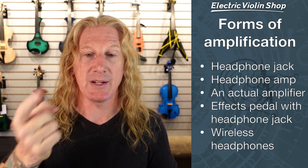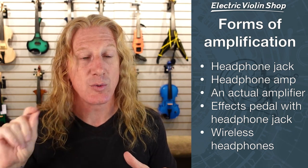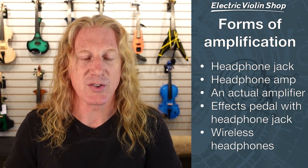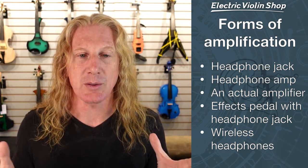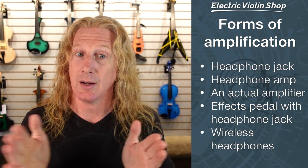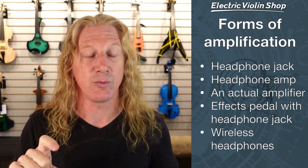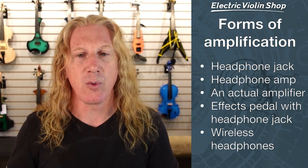You would need a cable to go from the instrument to that amplifier. If you want to do headphone practice, you may have an effects pedal that has a headphone jack on it — so violin through a cable to the effects pedal and then to your headphones. And then there's the Boss Waza Air Headphones, which are wireless headphones. We can't use Bluetooth with live music because there's too much latency — from the time you play a note to the time it sounds in your ears could be as much as a second or two. But these wireless headphones use RF, or radio frequency, instead of Bluetooth, so it's instantaneous.